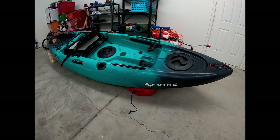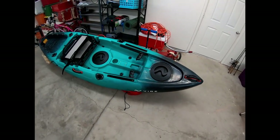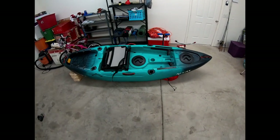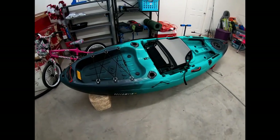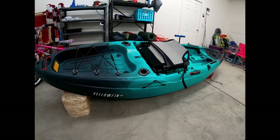Hey, what's up guys — Vibe Yellowfin kayak unboxing, let's go. The purpose of the video: I'm calling it an unboxing and not a review because it's my first kayak and I don't have anything to compare it to, and I haven't gotten it on the water yet. I just want to go over what the kayak comes with and how it arrives in case you were wondering.